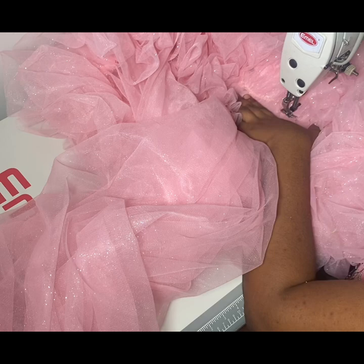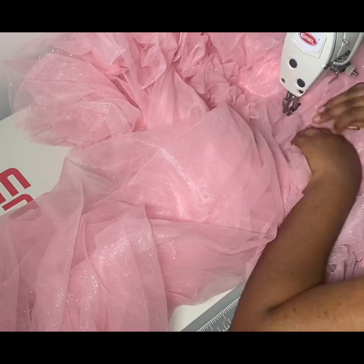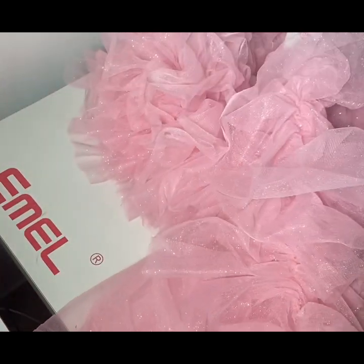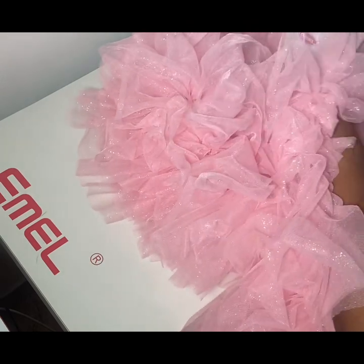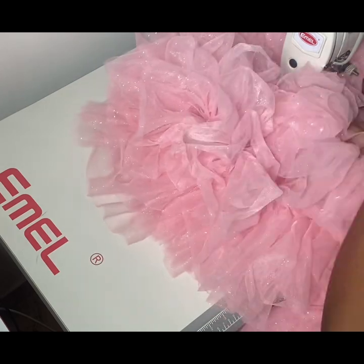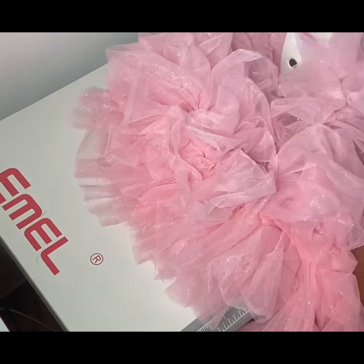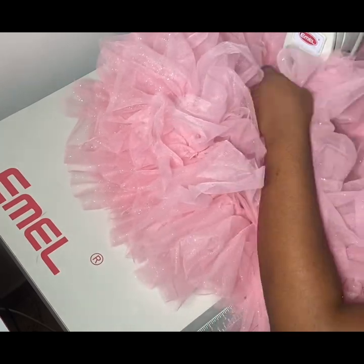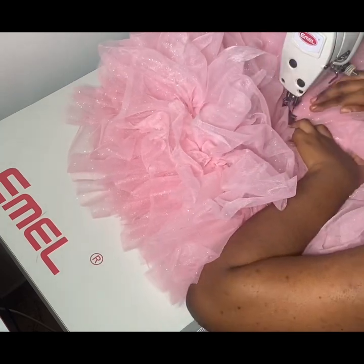You have to go easy because it's kind of tricky trying to attach this ruffle all around this flare. You have to be patient with it, be calm, and don't tear your fabric. As you can see, it's not easy — I'm really struggling to even see what I'm doing. I just hope you can see through the camera. But just be patient.